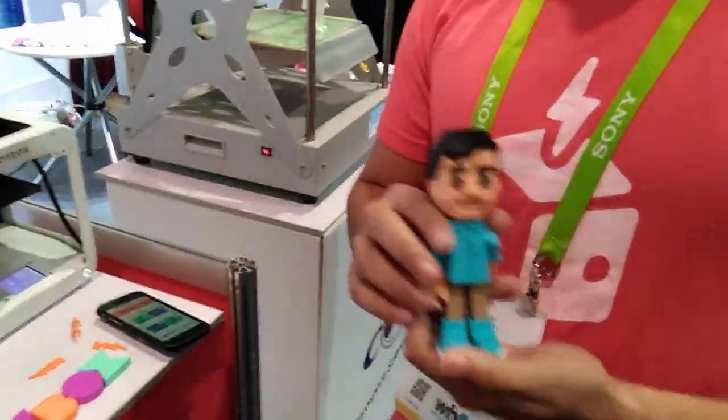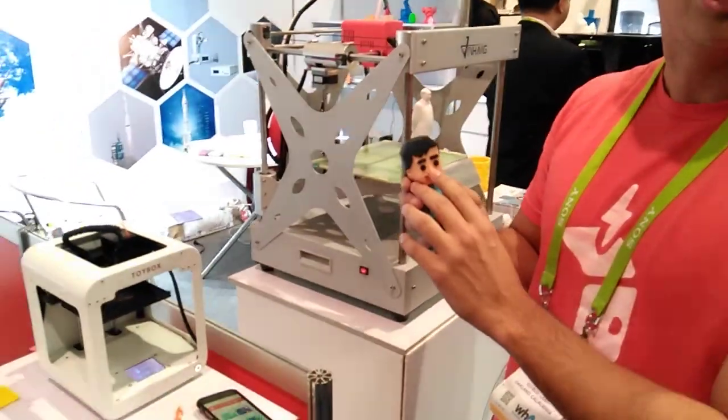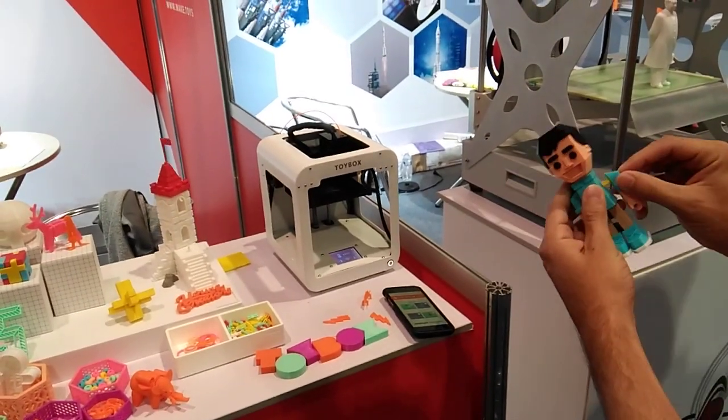This is our block body. You can actually create it with our avatar generator. You can think of it as like a bitmoji or something where you actually make your own action figure and then you can print it. So you can change the eyes, change the nose, change the hair, and then you can actually print it and it prints in different pieces.